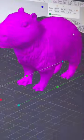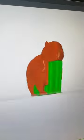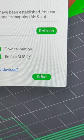We start by loading our Capybara model into software, resizing it, and then supporting it as needed. From there, we're going to send it wirelessly to the printer.